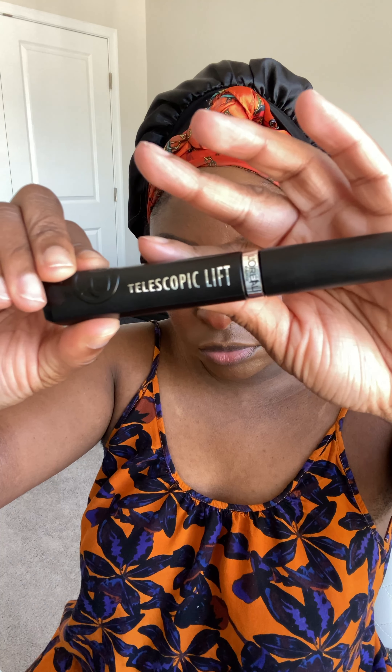Wing liner. I don't do wing liner often because it's a struggle, but this one turned out pretty good. The Stila liner is really good though — it makes it a little bit easier to do your wing.